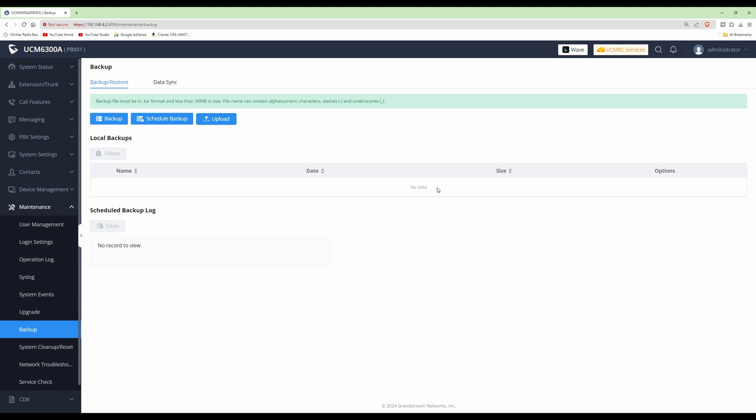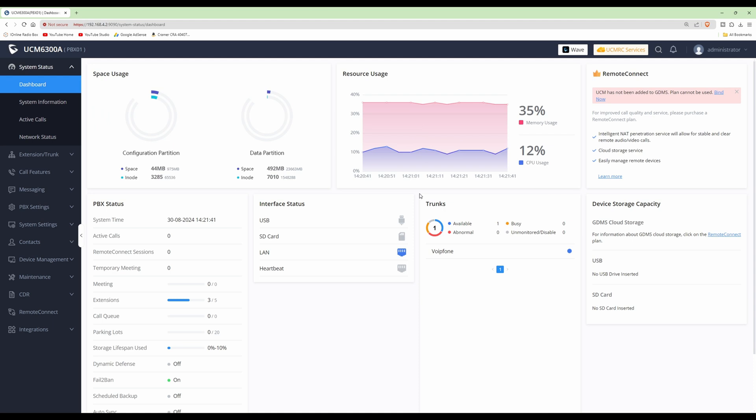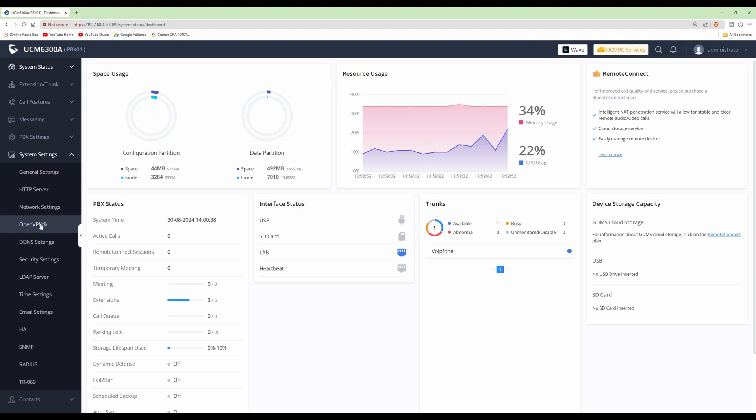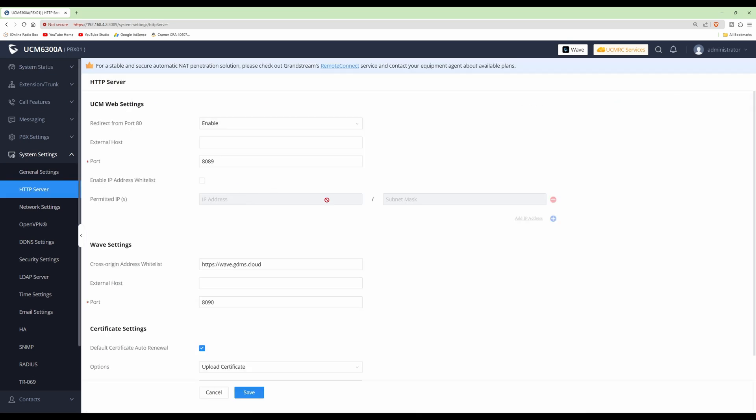Once you've done the backup, go back to the dashboard and then we'll set up some enhanced security options. The first thing we're going to change is to disable the redirect from port 80. To do this, go into System Settings on the left-hand side, then from System Settings select HTTP Server. Once in HTTP Server, we're going to disable the redirect from port 80.